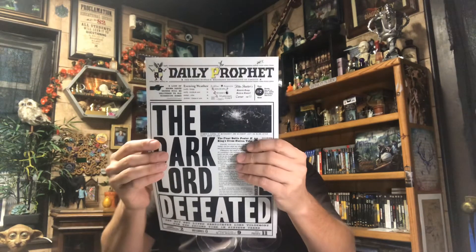Right away we have the Daily Prophet, which I think might be the cheat sheet. So we're going to put that to the side for right now and go from there.